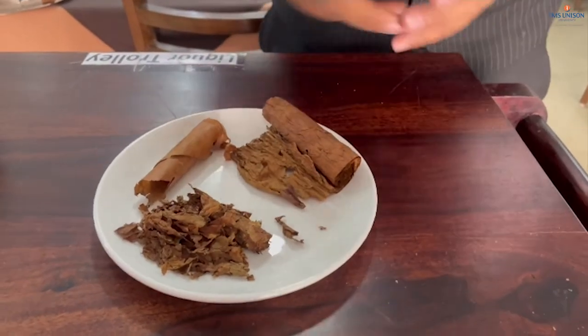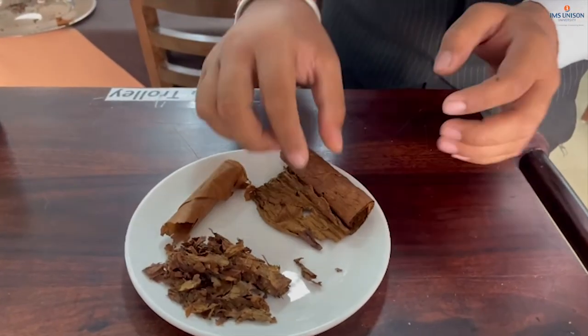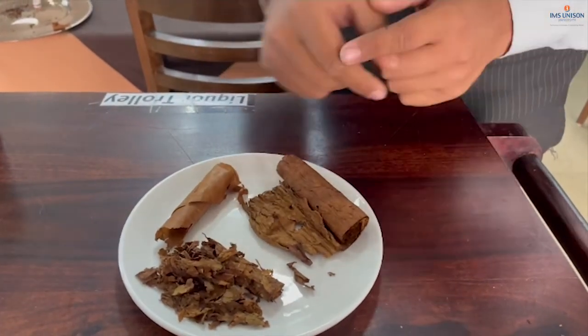Let's do a recap of the structure of a cigar, in which we see that the three parts are: the filler, the binder, and the wrapper. My name is Nipun, and today I am going to tell you about how we can determine the quality of a particular cigar.